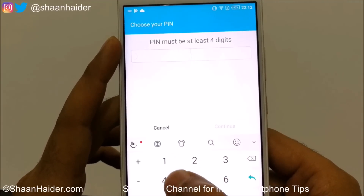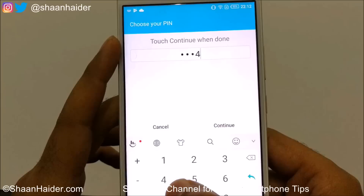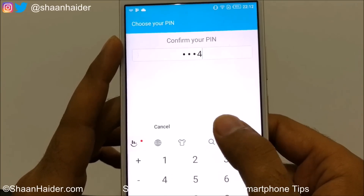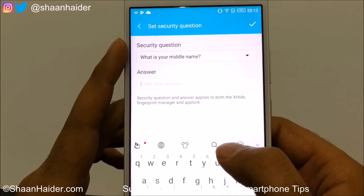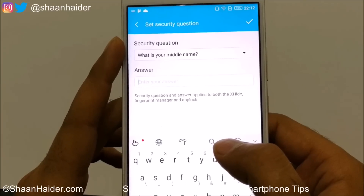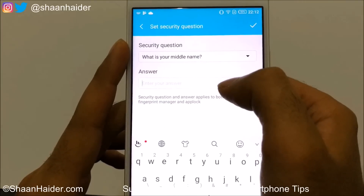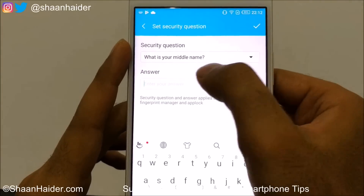On the next screen you need to select your PIN. I'm selecting 1-2-3-4, tap Continue, type it again. Then there will be a security question that you can set for emergency cases when your PIN or fingerprint data is not working.